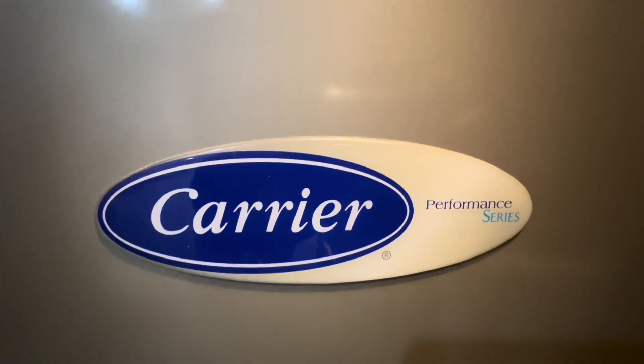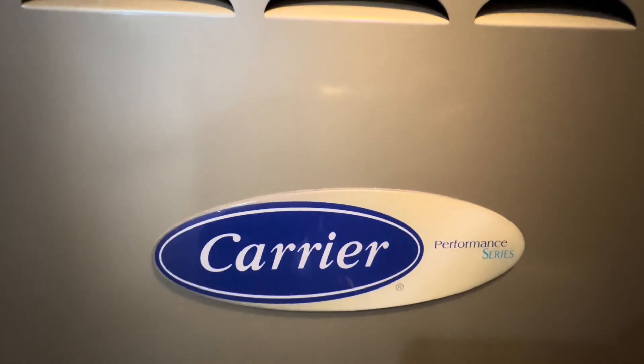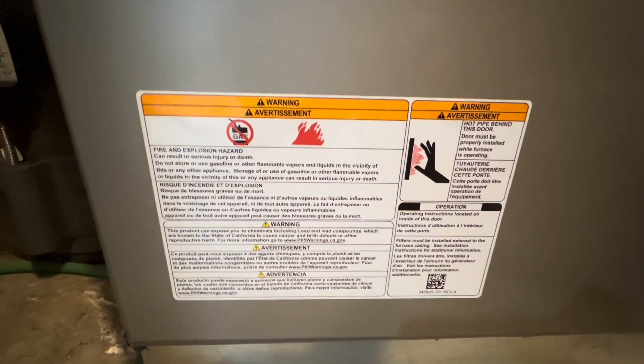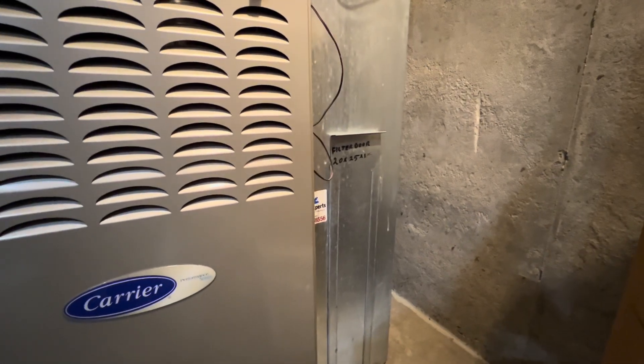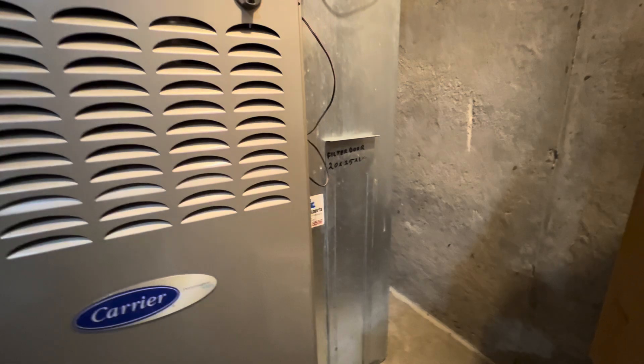The first thing we're looking at is the logo — it's Carrier, and it's a Performance Series furnace. Down here are some warnings and cautions on how to handle this furnace. Over here we have our filter door. This is where all the unfiltered air gets sucked into the return vent, and once it gets blown past the heat exchanger, it goes up the left vent and then blows fresh air. Over time, filters will clog up and the furnace won't work as efficiently, so it's best to check your furnace filters monthly.